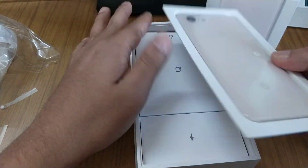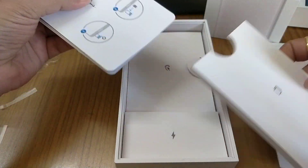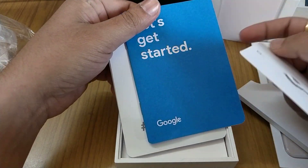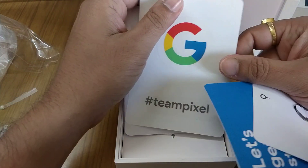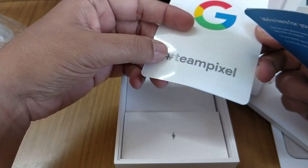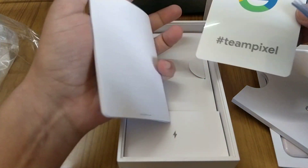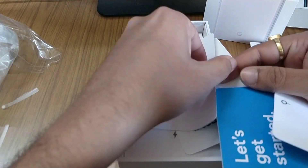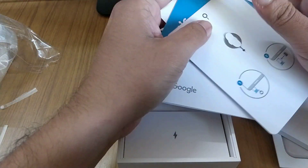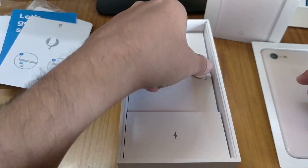First, let's keep the phone aside and check what we get in the box. As usual, there's the SIM card tray opener, a 'Get Started' card. This time we're also getting stickers — like Apple phones include — a 'Team Pixel' sticker, and a safety guide.